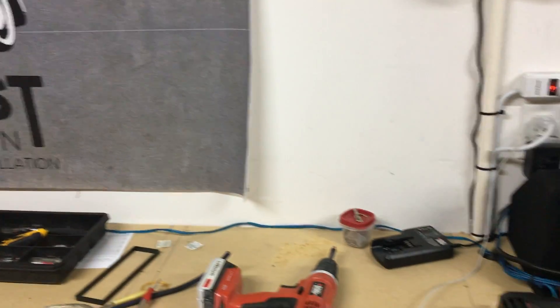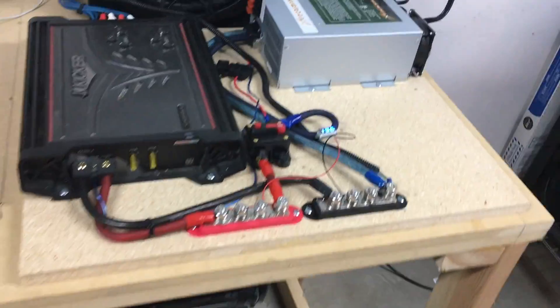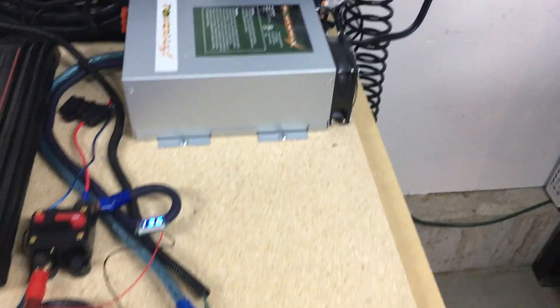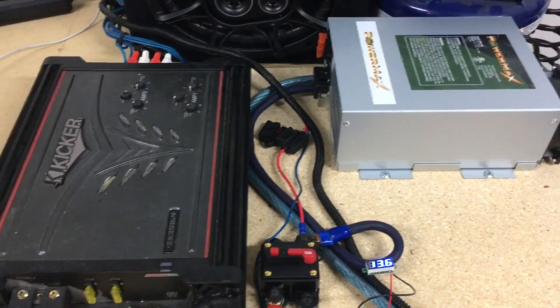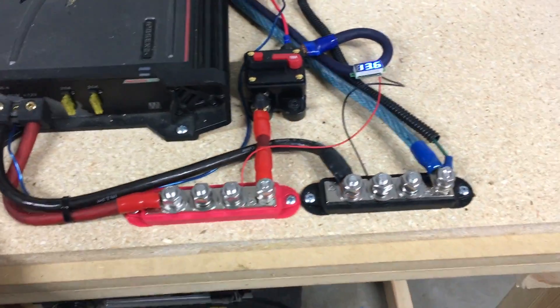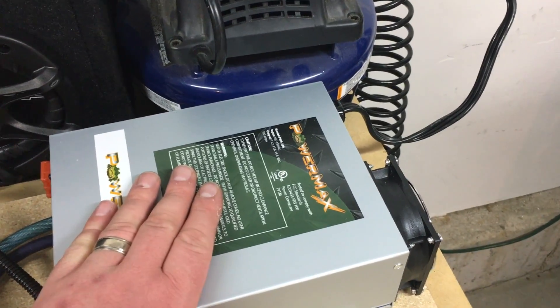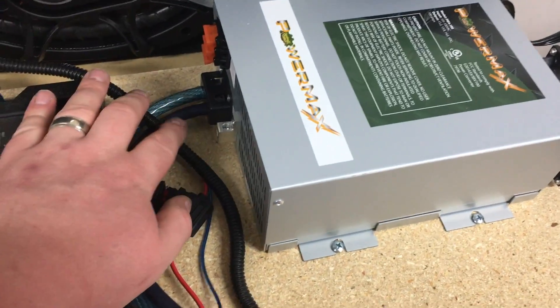All right, ProvoBeast here doing video number three. What we've done between videos two and three is we've actually built this little board here and mounted our converter. Let's do a quick test — we're a little bit more organized now. We have our inverter, or converter however you want to say it, plugged straight in producing a hundred amps.